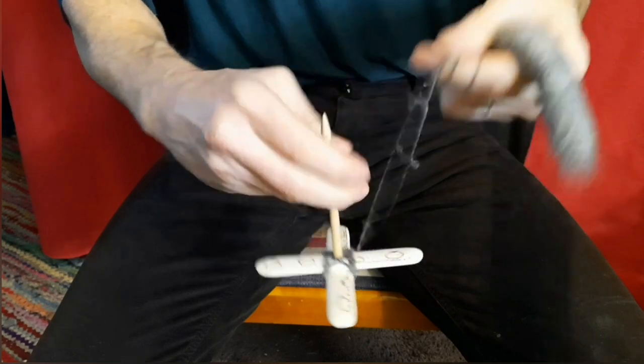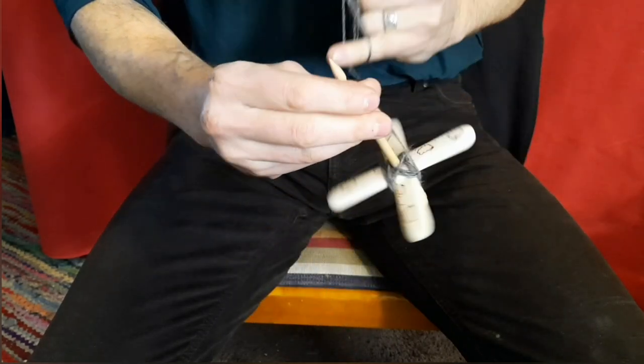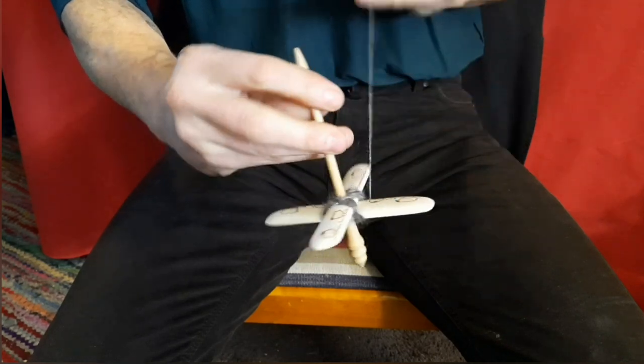I hope you've enjoyed the short introduction to our bone and antler spindles. Have a great day and don't forget to visit us at cheloniacrafts.com.